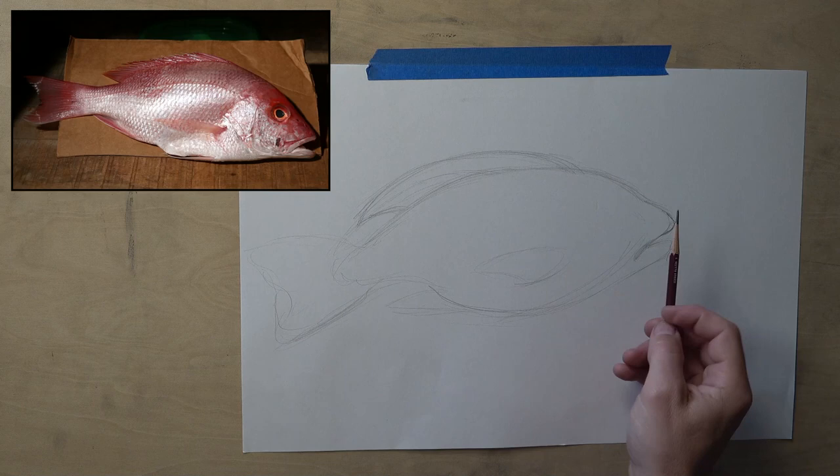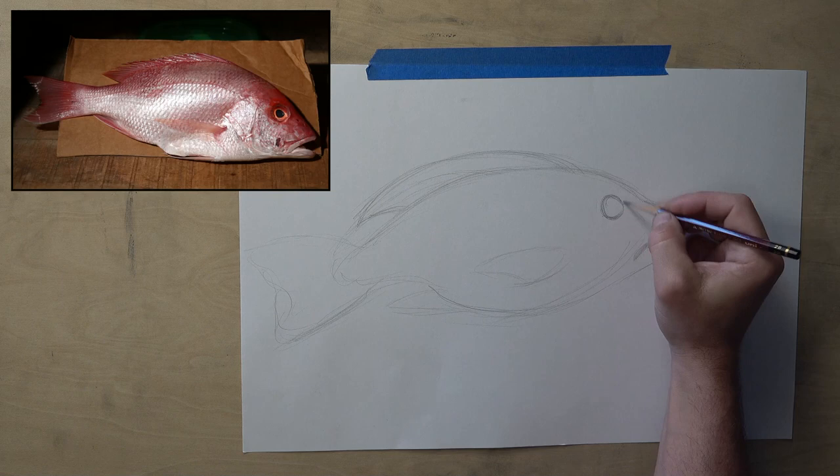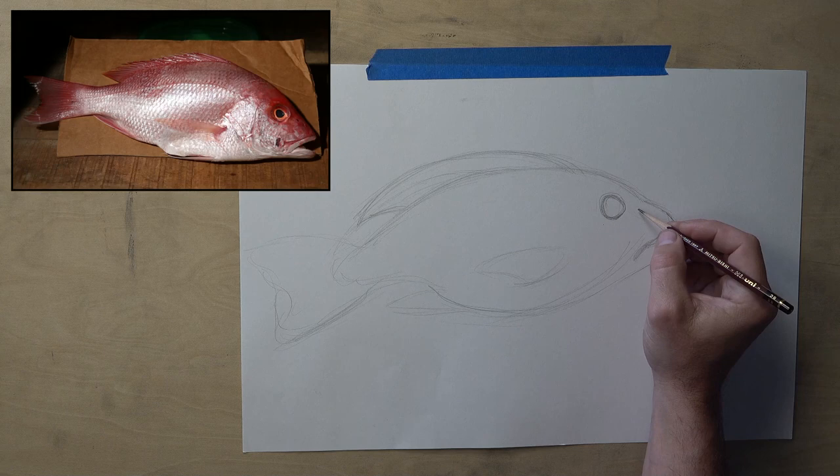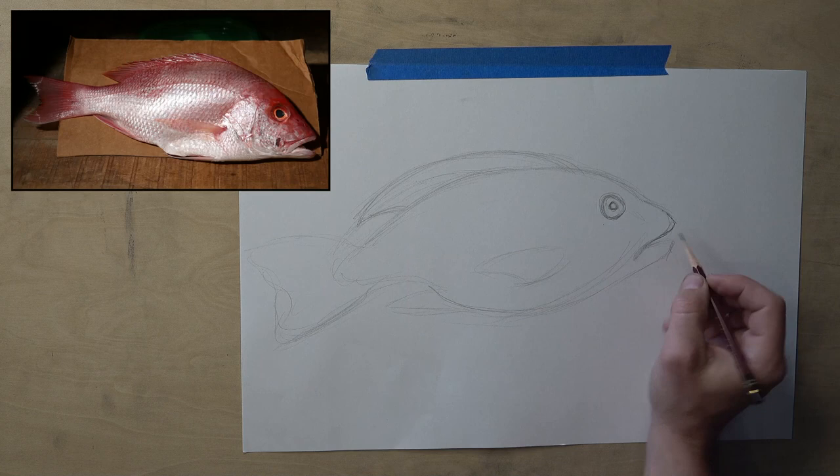So let's go right for the eye, because there's something fun about getting that eye in just like so. It's pretty circular but has maybe a little bit of a slightly wonky shape. And there is the pupil right there. Everything up to this point has been very light, so now let's go in and start darkening things.